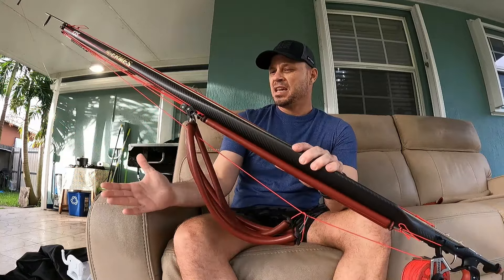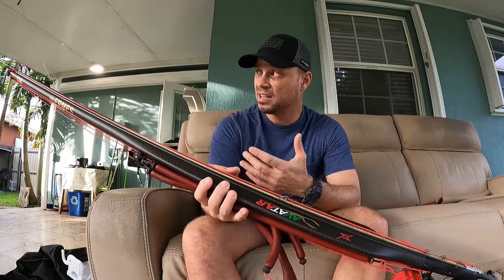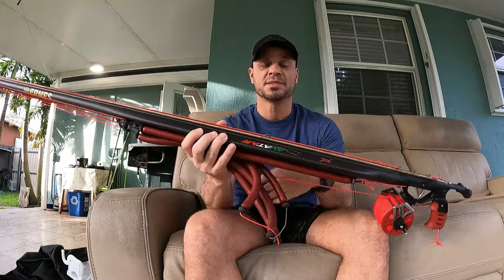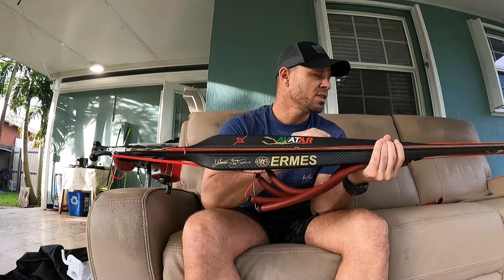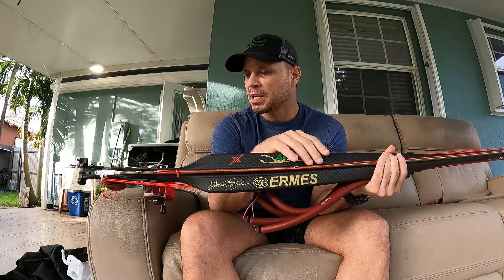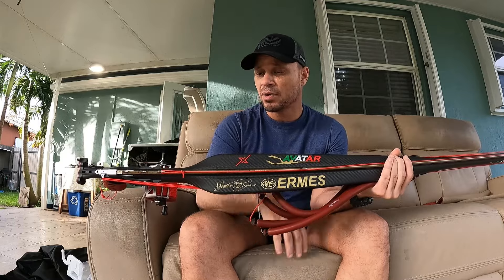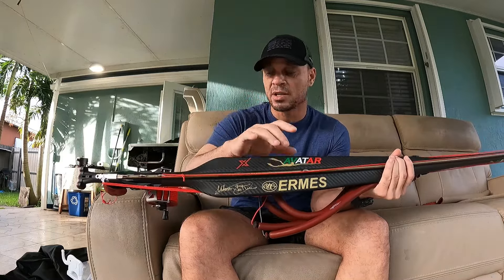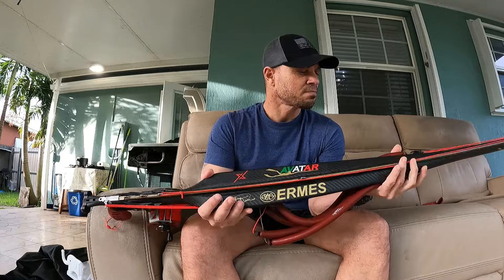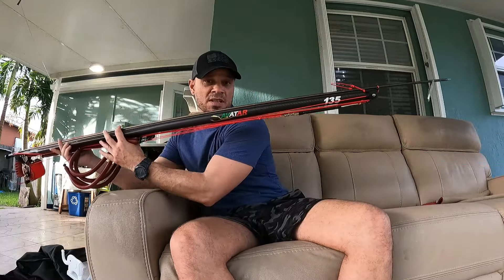Speaking a bit about pricing: this one, which is the most expensive — the inverter head, with the pulleys that are used exclusively on this type of speargun — costs 650. The only thing not included in the purchase is the shaft, because Hermes doesn't manufacture shafts, but if any of you want to get one, you can coordinate with me and I'll arrange the shaft purchase from another source — the same ones I use from the Tampa store, which I recommend: very good, very hard shafts.